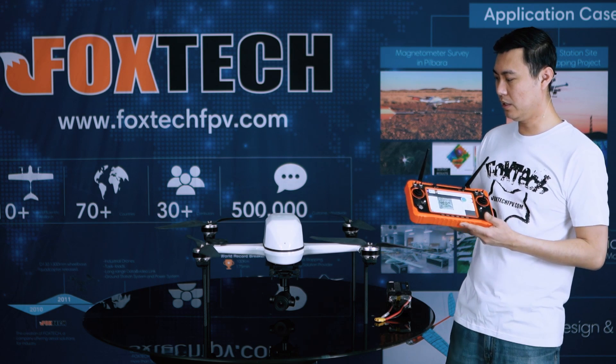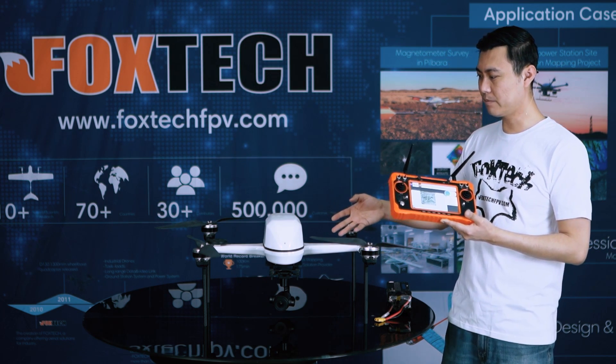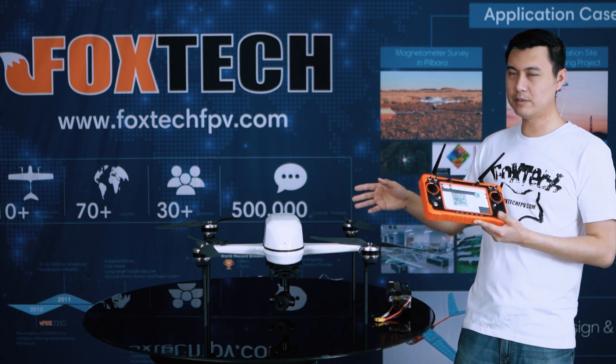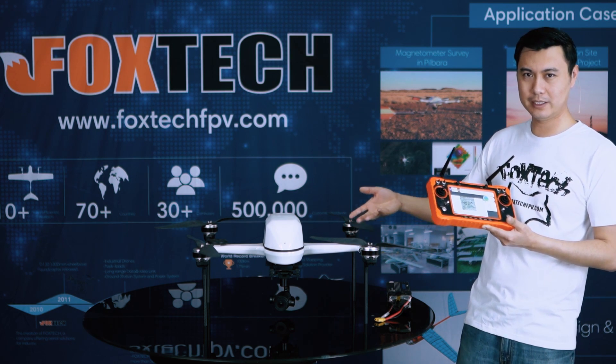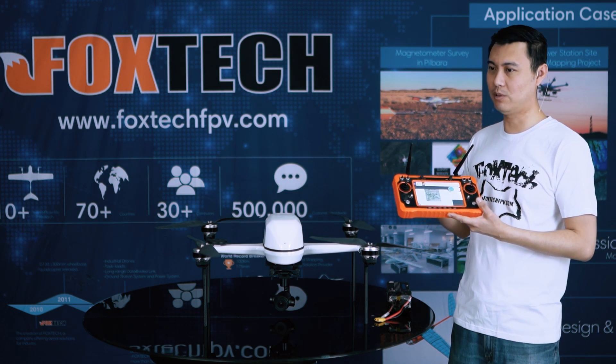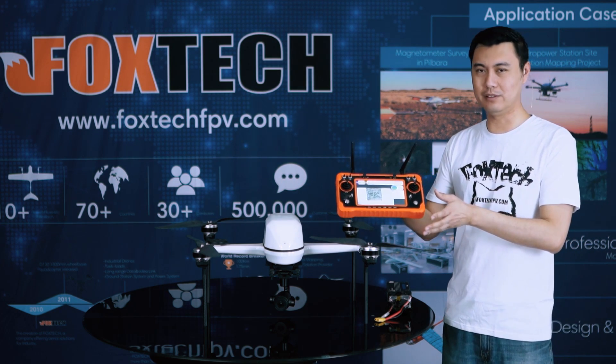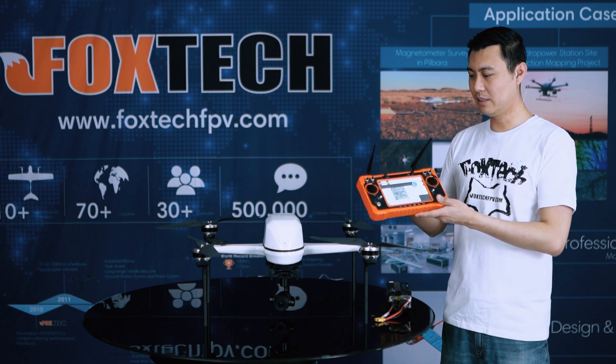Imagine 10 kilometers of range and 70 minutes of flying time — that makes many, many jobs possible. You can use it for mapping, for inspection, for loading and dropping payloads, for delivery, and many other applications with the Swan 720 and its MX-16 portable ground station.